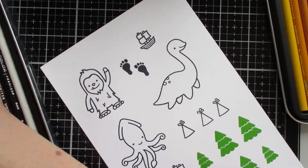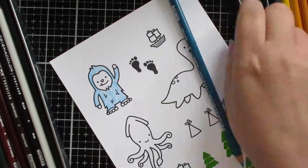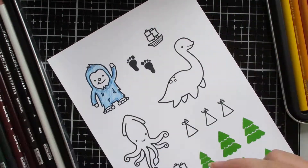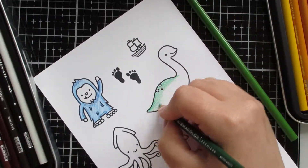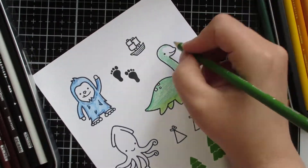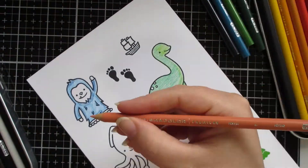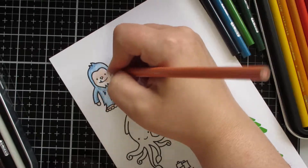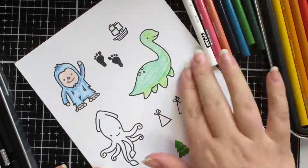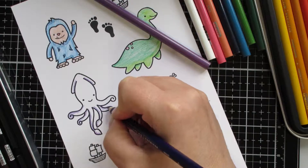I decided to use some Prismacolors. Prismacolors are kind of like a wax-based pencil, so you can use them on their own and blend them together, but you can also use them with Gamsol, or I use Low Odour Mineral Spirits, and a blending stump. It's basically a paper stump — you'll see it in a second when I've done the pencil part. I'll use that with the Mineral Spirits, and what it does is it dissolves the wax and helps it blend the colors together.